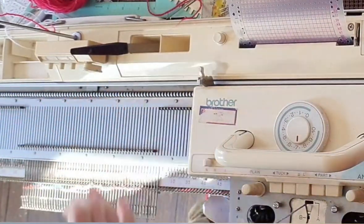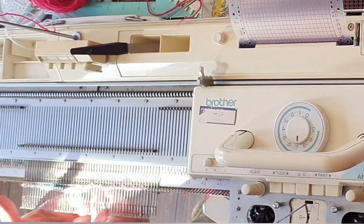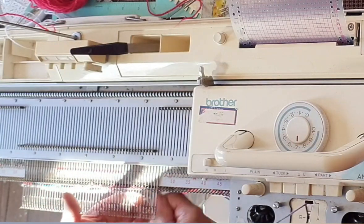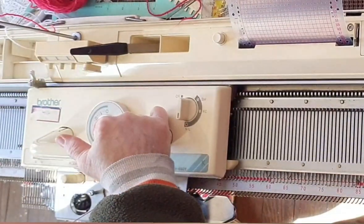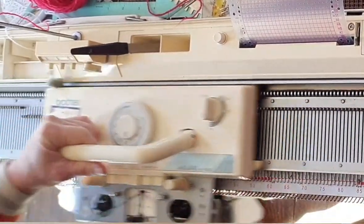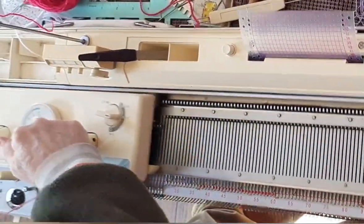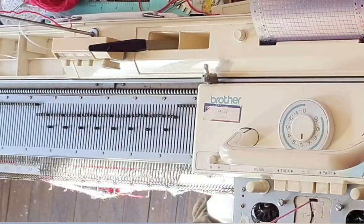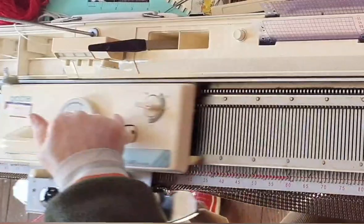Bring the needles forward and using a piece of yarn that doesn't quite match the main yarn, e-wrap either all of the needles or every other needle. I find every other needle adequate for this particular project. Turn down the stitch size if you're doing that, and I am. Knit six plain rows, and if using a Brother, turn on KC after the fifth of those rows so that your needles will select. I'm not using the clamps and my machine slipped, but I recovered. Change to Fair Isle settings, add color two, and knit your six heart rows.